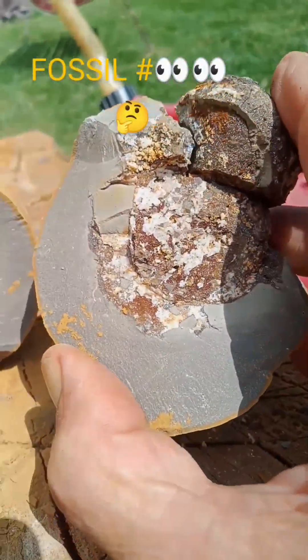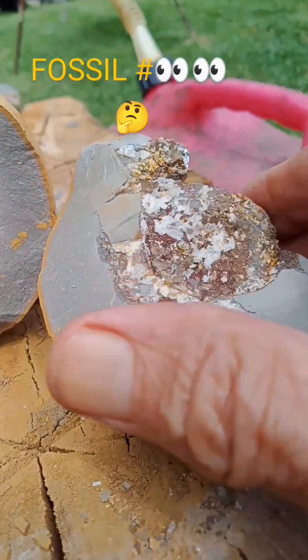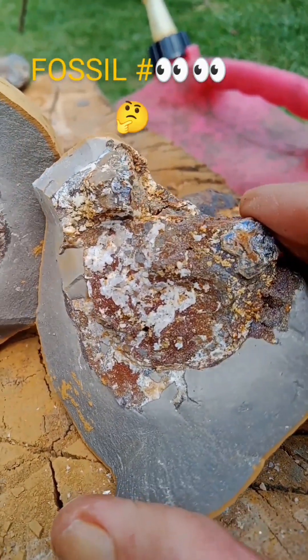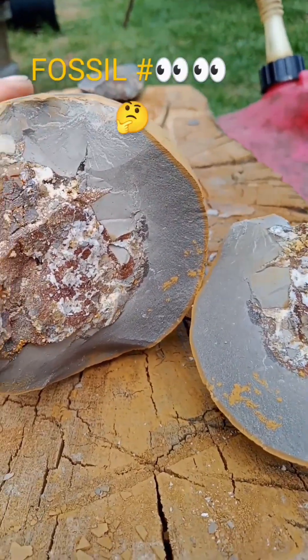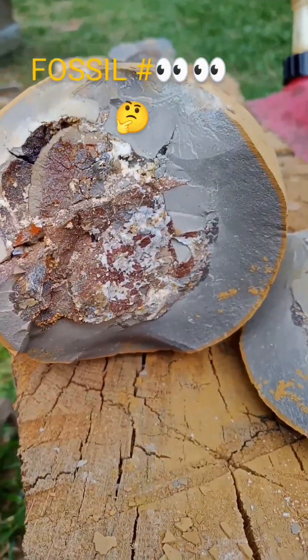It's crystallized, got calcite, it's got other minerals in there. Some of them even look like small diamonds, but that's what it is. It's a big conglomerate in there or something.